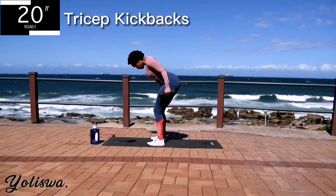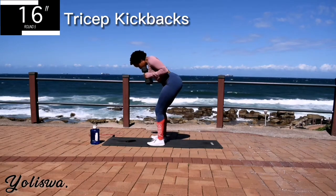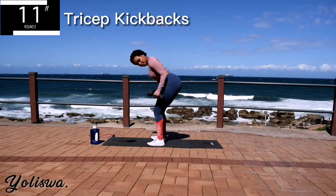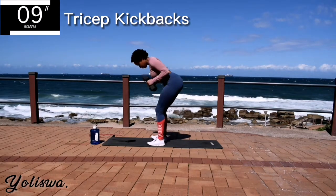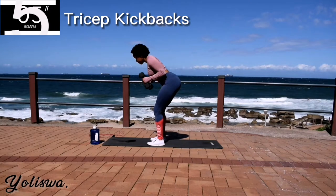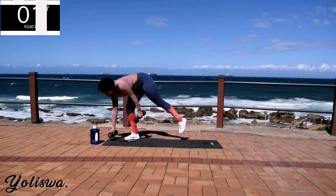You're halfway there. Engage that core. Good. Take a 10 second rest.